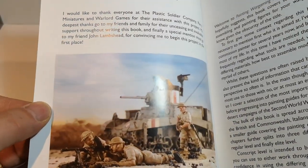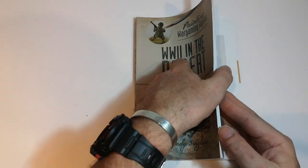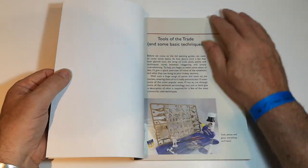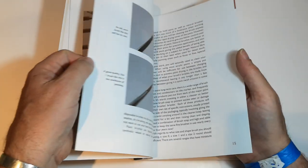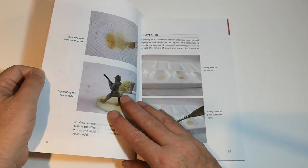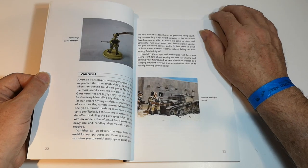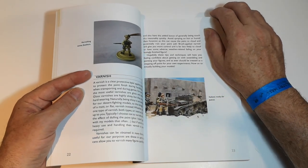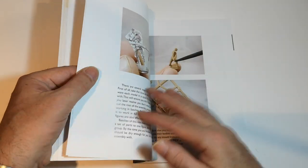So that's hopefully at a better angle — basics, tools and techniques, applying washes. This section of these books tends not to be quite so important to experienced painters, but doubtless of use to those just entering into the hobby or just beginning to paint their figures.